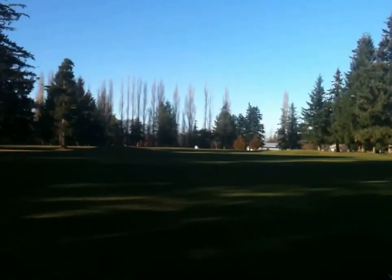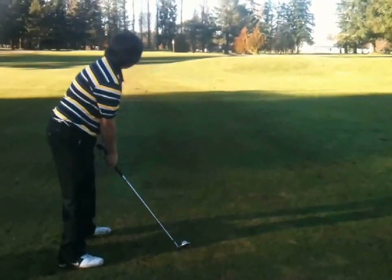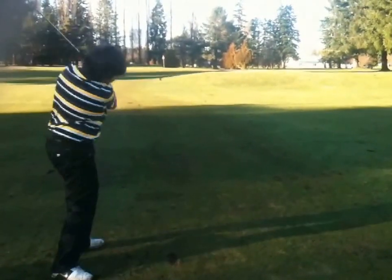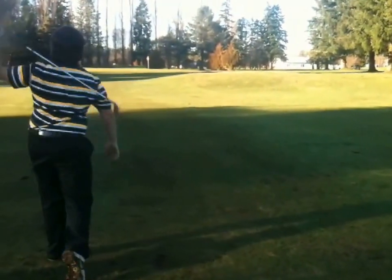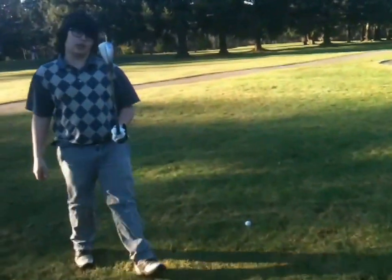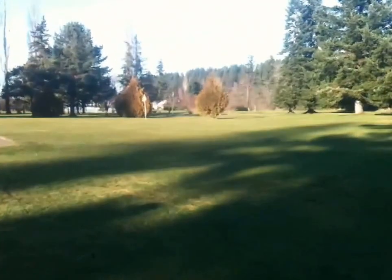Oh, he drew it — he's drawn it into the rough. 85 yards to the pin. And he duffs one, but he'll recover — he'll make a bogey. What do you reckon you got here shot wise? Hands are shaking for some reason. I got my 56 degree — he's gonna plop it on, pin's right over there.